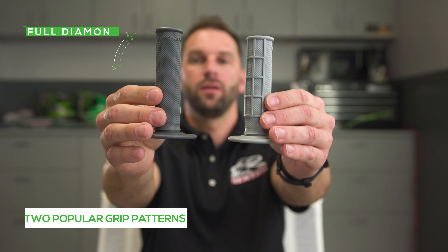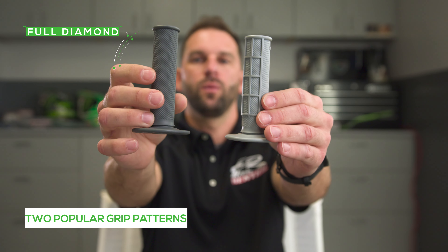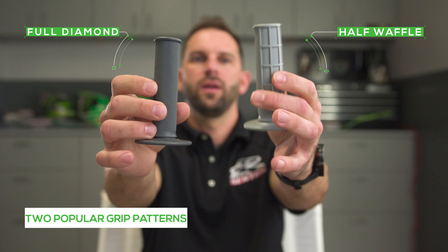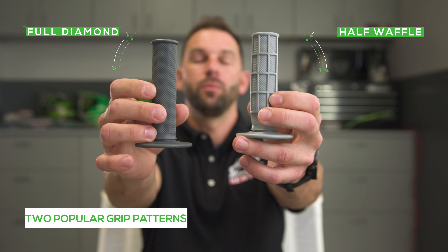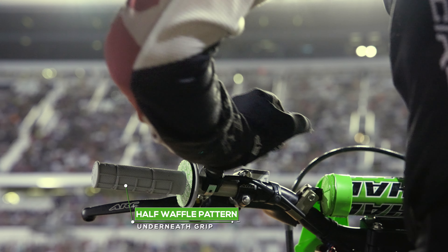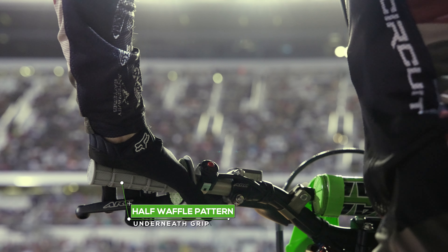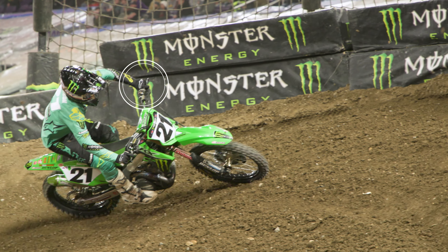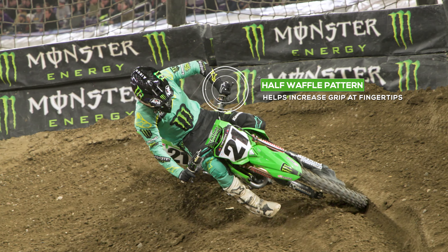This is a full diamond pattern, as you can see — diamonds the entire way around the grip. And this is a half waffle pattern, which has the same diamond pattern but with a waffle grid on the bottom for your fingertips. When you're holding on to the handlebar, just your fingertips are contacting the waffle grid, which enables you to hold on to the motorcycle longer and with less effort.